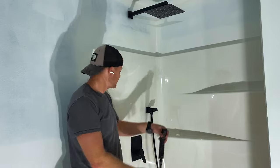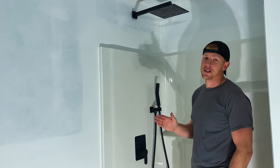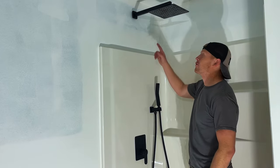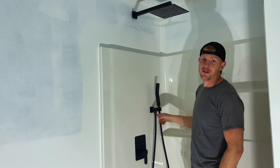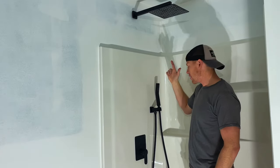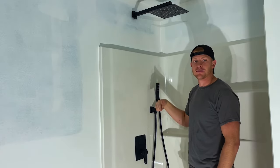Nothing says amateur like leaving your Teflon tape showing on your black fixtures like I just did, so I'm going to fix that. If you want to check out any of these products, they're pretty affordable on Amazon — I'll link them in the description. Thanks for watching, subscribe!